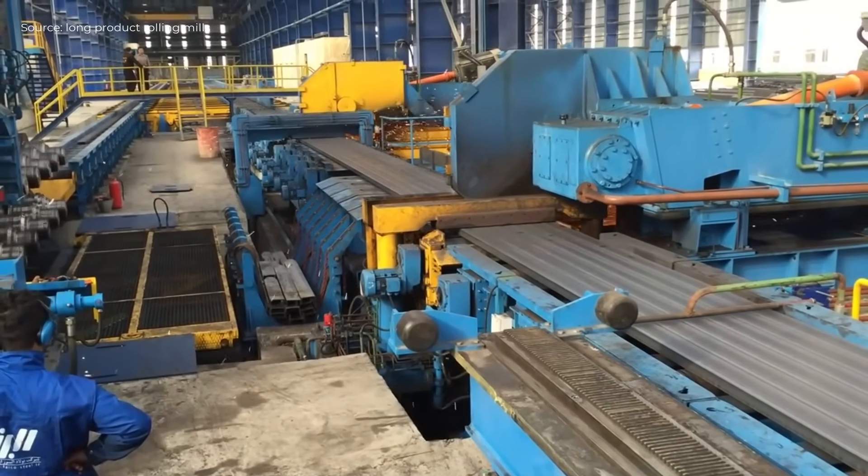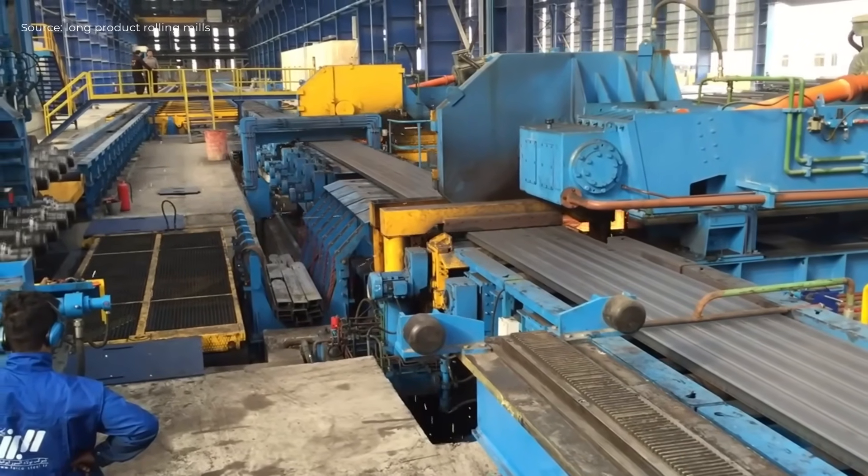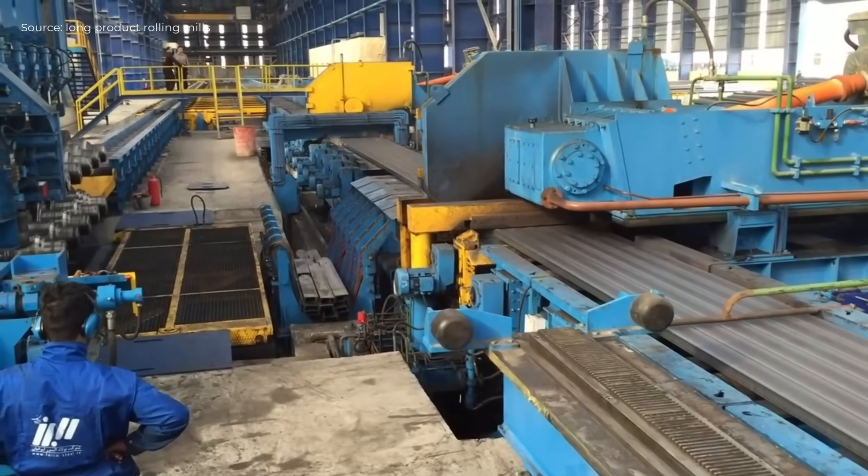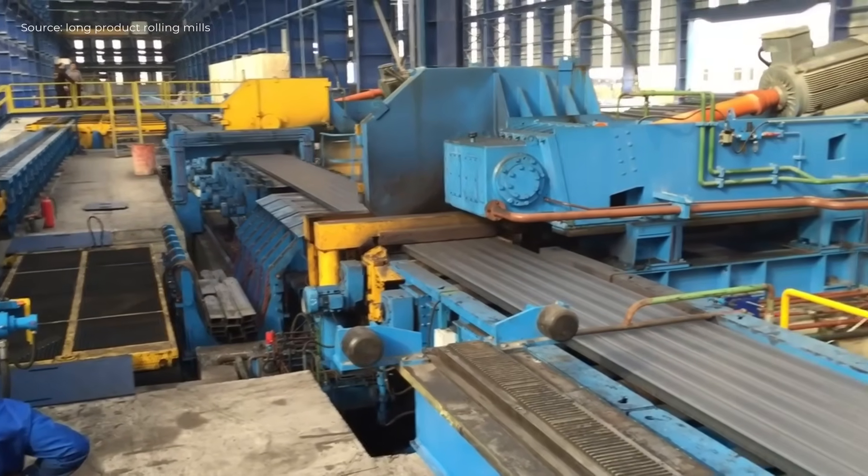Throughout the process, synchronization between components ensures high throughput and precision, reflecting advanced engineering and automation in FICO's medium section mill installed in Iran.